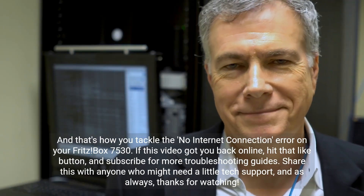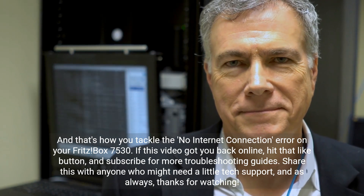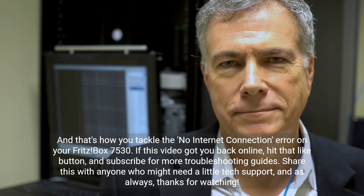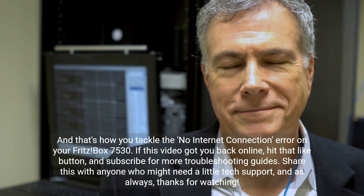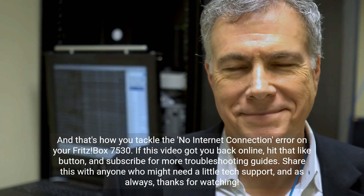And that's how you tackle the no internet connection error on your Fritzbox 7530. If this video got you back online, hit that like button and subscribe for more troubleshooting guides. Share this with anyone who might need a little tech support. And as always, thanks for watching.